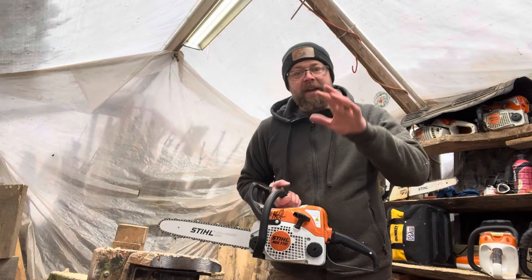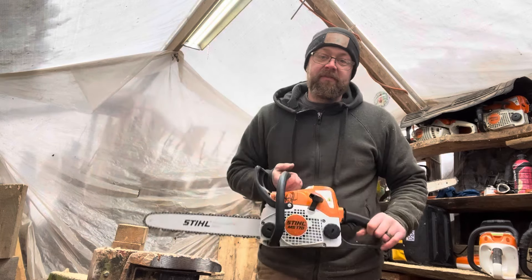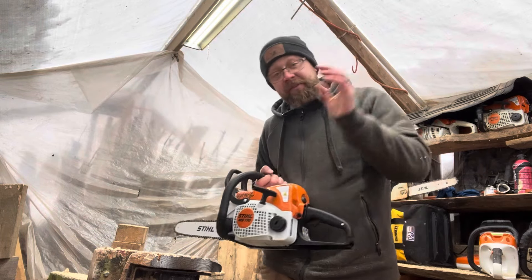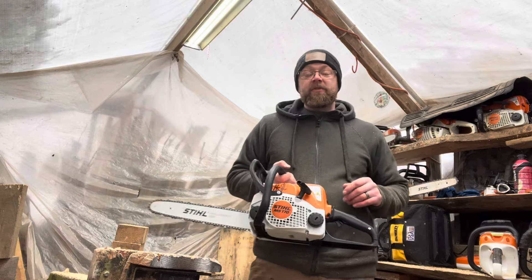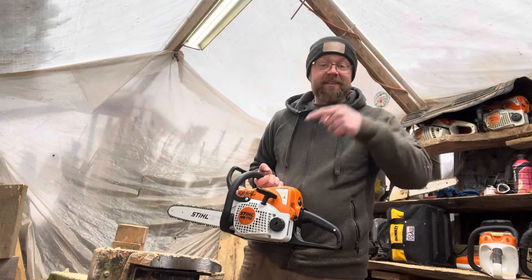Hey guys, just wanted to do a short video reminding you that we're going to be giving away this brand new Stihl MS-170 on February 3rd. There's a specific video that you have to watch and enter through. I'm going to have that video linked at the end so you can go watch it and do what you need to do to be entered.